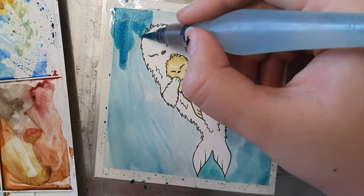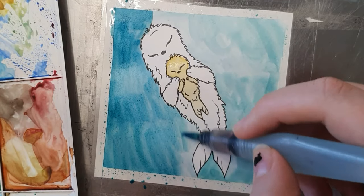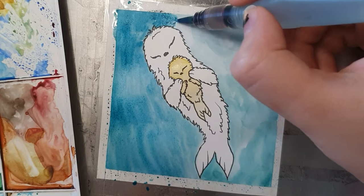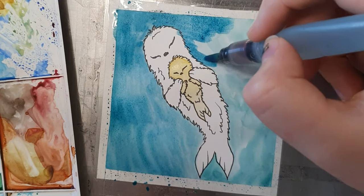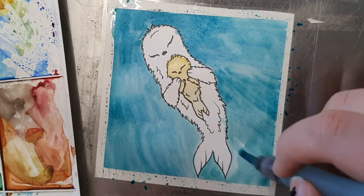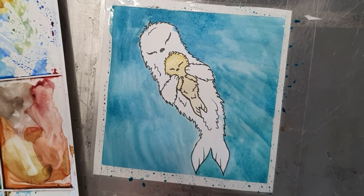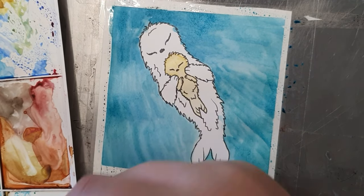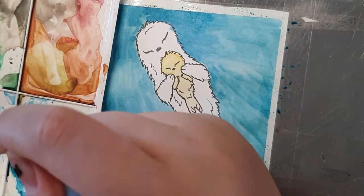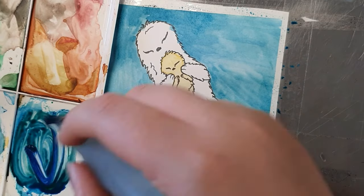Now I'm coloring the sea. I try to incorporate a little bit of green into the ultramarine blue, creating this kind of turquoise bluish color that I think really suits the sea, because often seas have this green color in them.